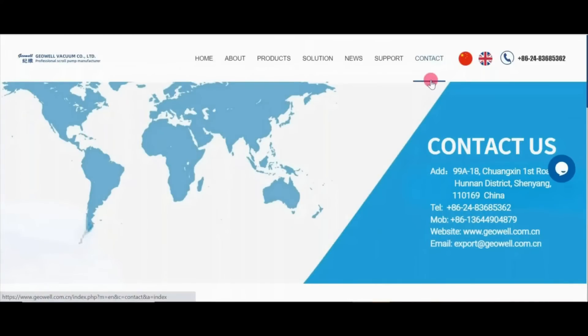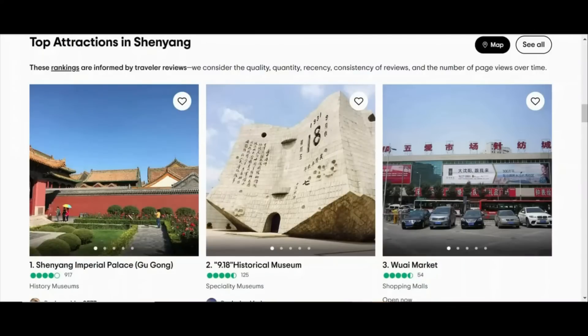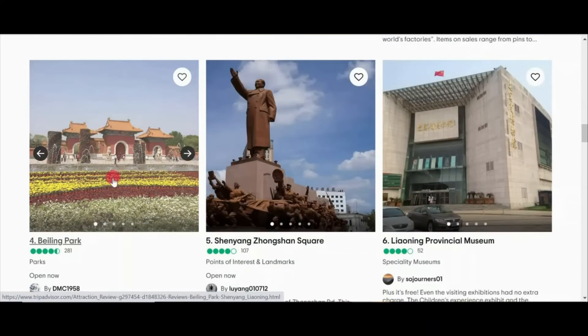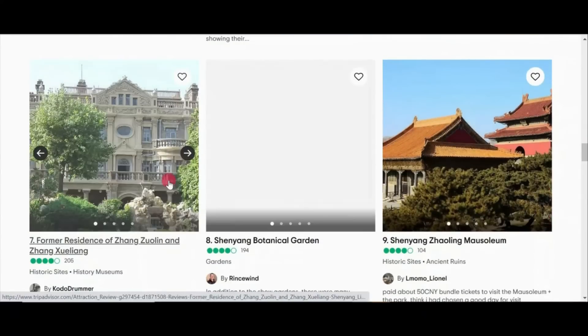Now if you find yourself in Shenyang, if you put their address into Google Maps you can find them located somewhere in this field. But not to worry — TripAdvisor has many things you can do. The top attractions in Shenyang include an Imperial Palace, a historical museum, a marketplace, and a nice park. They also have this statue of a guy shaking hands with the sky.